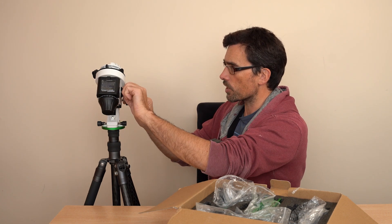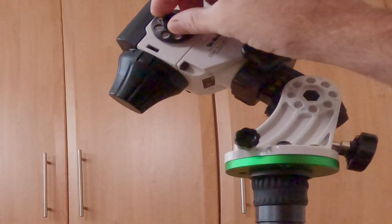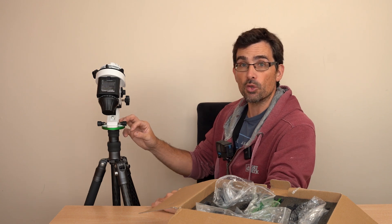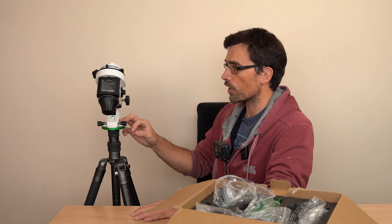We've got basic star tracking, sidereal tracking, you can track the Sun, you can track the Moon, and it's got various other options — time lapses and all sorts of stuff like that, which is really cool. So you can do a slow tracking time lapse and all sorts of things.